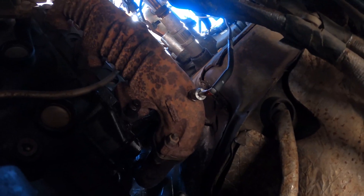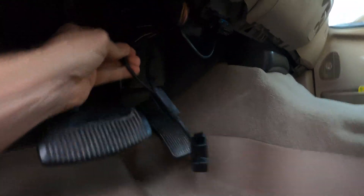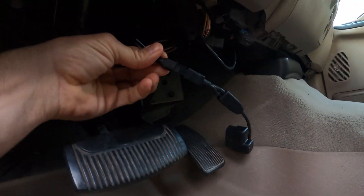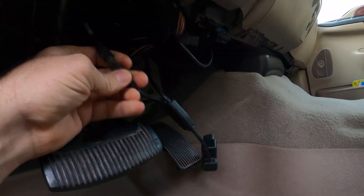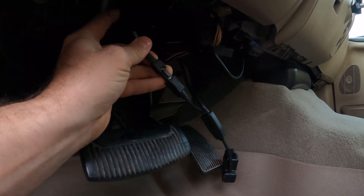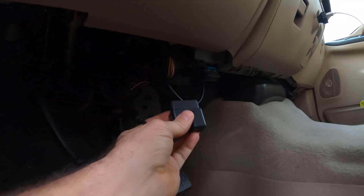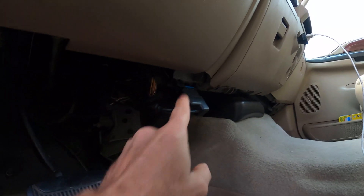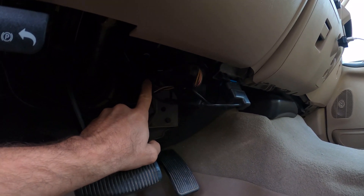All right, let's go into the cab and see if she's all working. So this particular EGT probe connects into the Edge performance, which connects into the OBD2 to get its power. Once you get the EGT installed, you just run that wire through the firewall and it connects to this OBD2 connector, which gives the Edge performance programmer its power and the EGT probe its power.